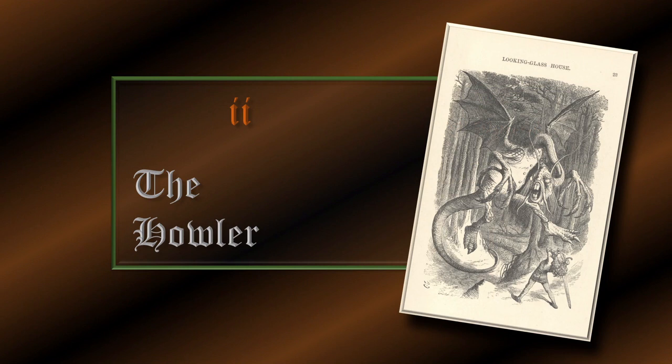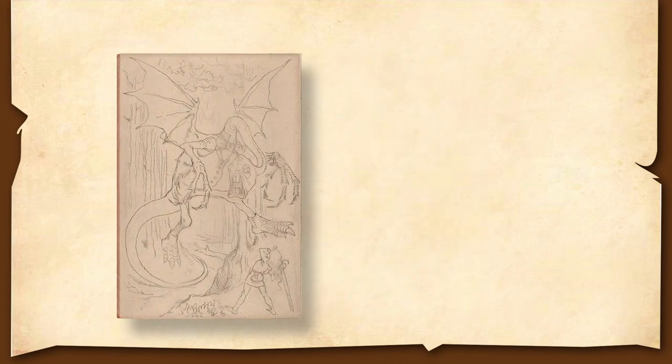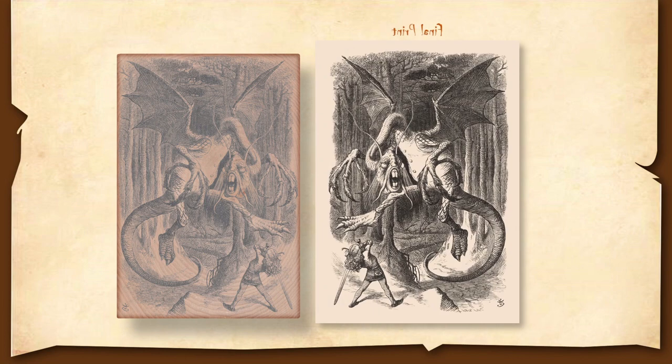So, what was the mistake? What was the howler? There was something wrong with all that I just showed you. Remember when I said he flipped over this tracing and rubbed it down onto the block? Well, if he did do that, what would it print? It would print a mirror image of it. So he never rubbed that down onto the block — if he did, he erased it.